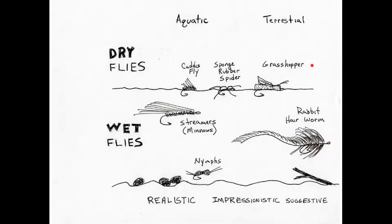We can also divide flies into aquatic or terrestrials. Aquatic, as we learned in the last unit, are insects, bugs, critters that fish eat that naturally live in the water. And then the terrestrials are things that naturally live on land but find themselves, unfortunately, in water — and shortly in a fish's stomach.